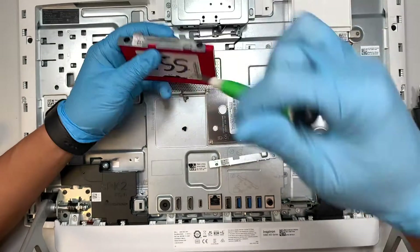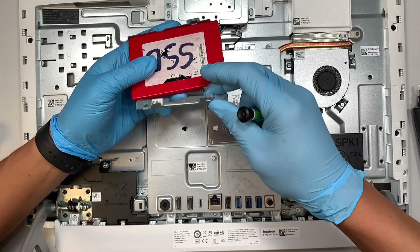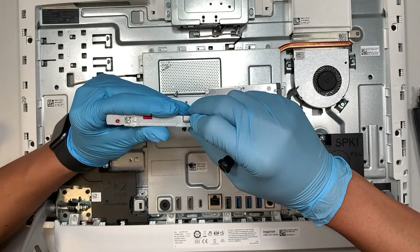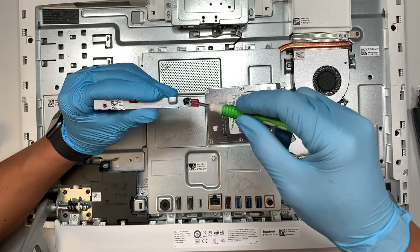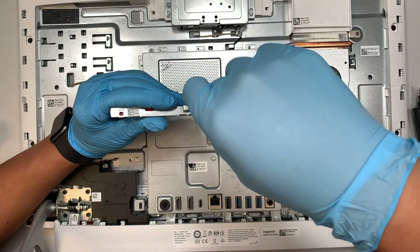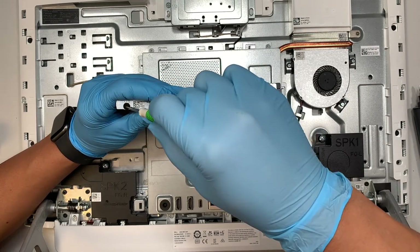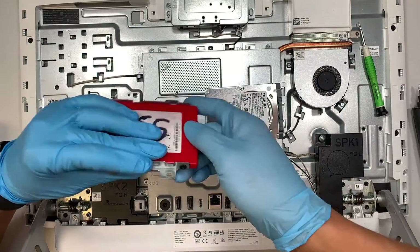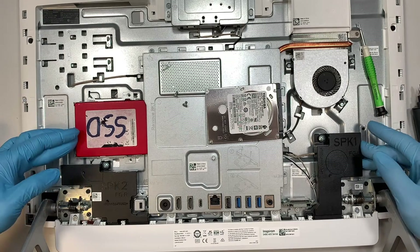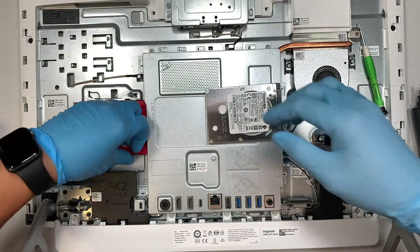Put the two screws back in. I have this one installed on the right side of the drive. Get the two screws back in — four screws total holding down the hard drive. Slide it back to your right, push it in, and the two silver screws go back onto the drive.